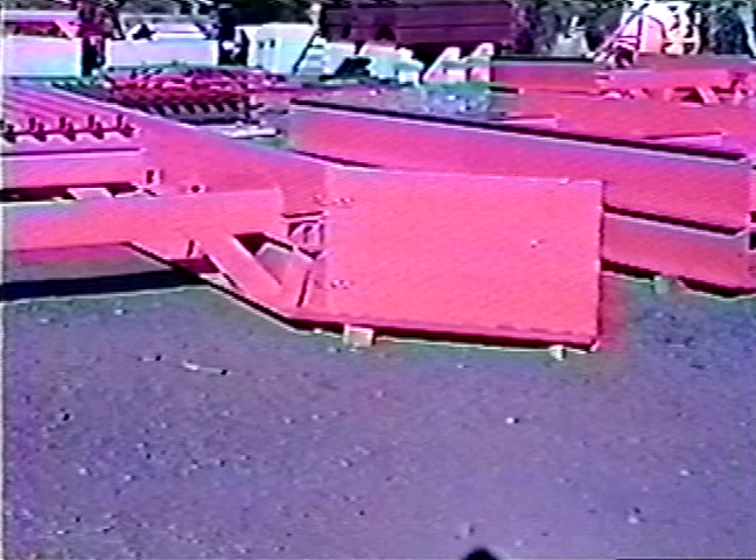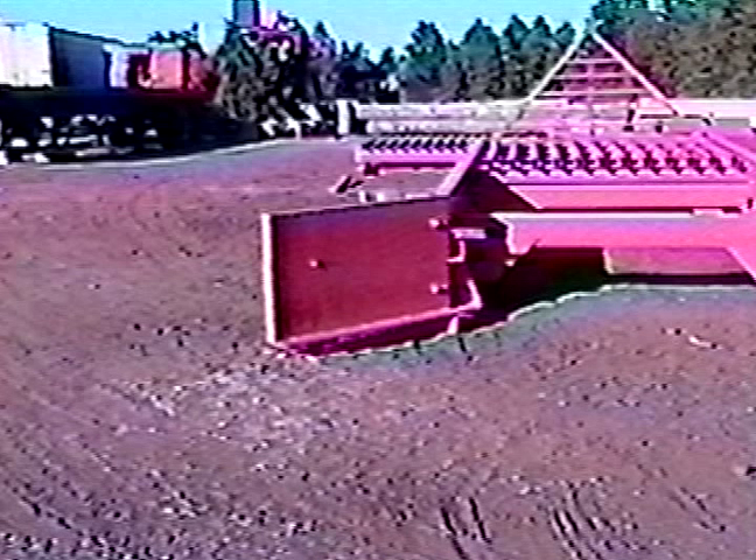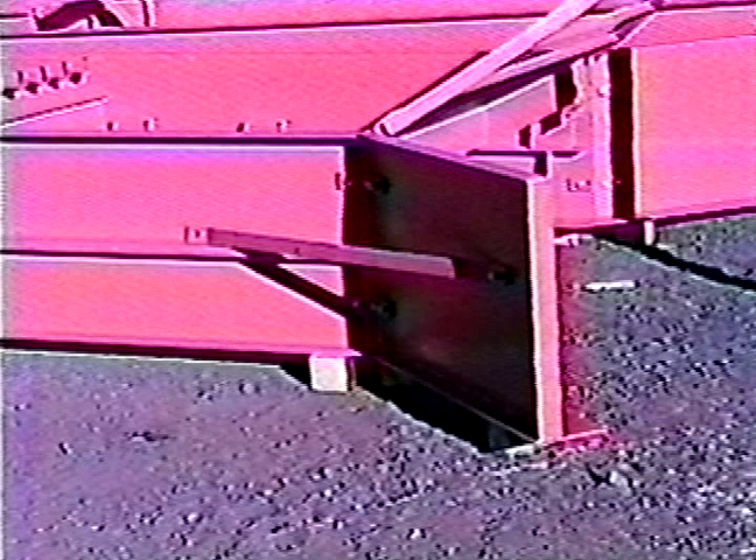Our all-steel cattle guard is available with an inlet wing wall that can be attached, which gives complete support to the road base, making it a safer cattle guard. The wings extend out four feet from the cattle guard and are designed to control the water flow that goes into the cattle guard.